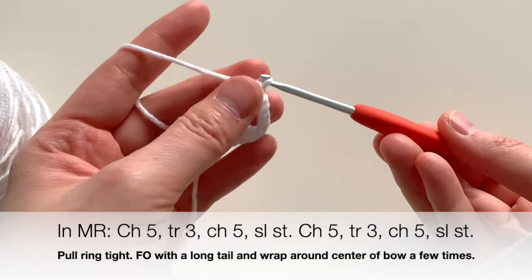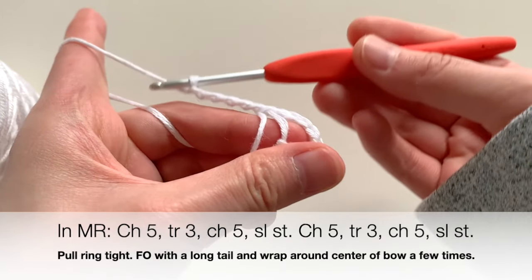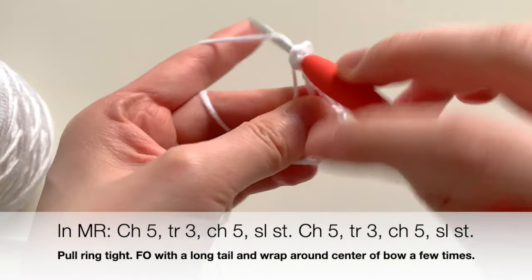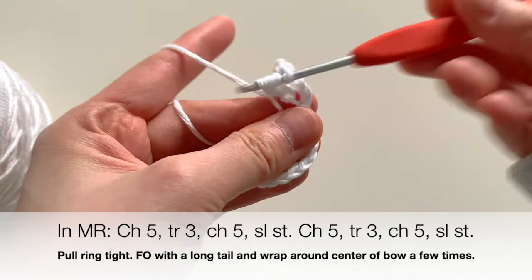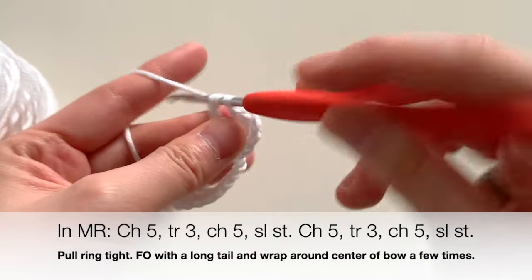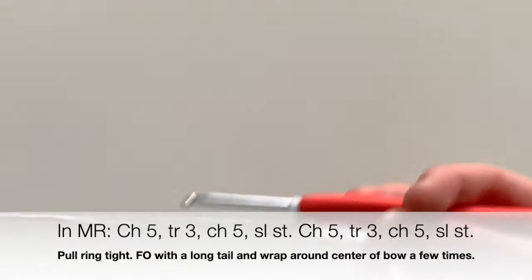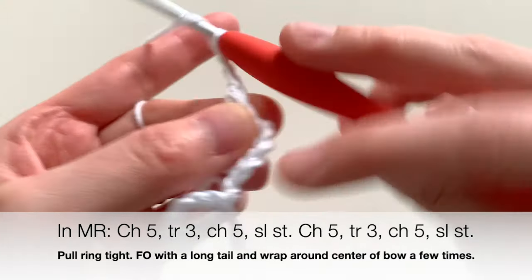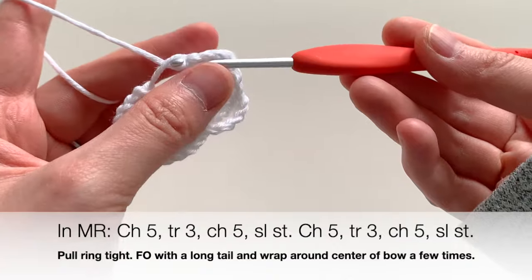Then chain five again: one, two, three, four, five. Now we're going to insert three triple crochets on this side as well — go into the ring to insert your triple crochet. After you have three triple crochets, chain five — one, two, three, four, five — and slip stitch into the same magic ring area.